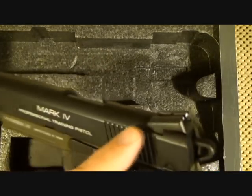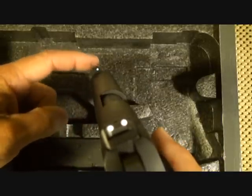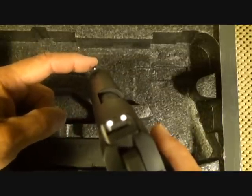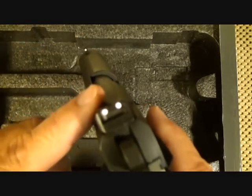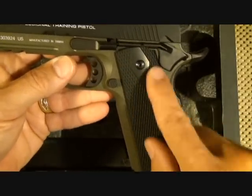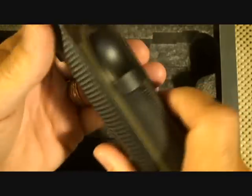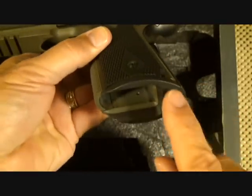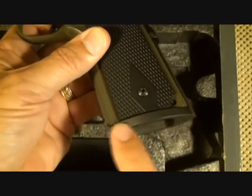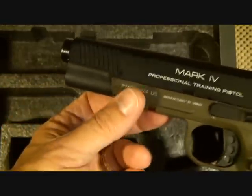It does have three-dot Novak-style sights. Earlier Mark IV models did not have a white dot in the front post, but they added the three dots, which makes for a really nice sight picture. It has the old GI-style diamond grips with nice texturing. There's checkering on the front strap and on the mainspring housing, and it is a flat mainspring housing. It also has a mag well for easy magazine loading, and a Picatinny rail for accessories like a flashlight or laser.